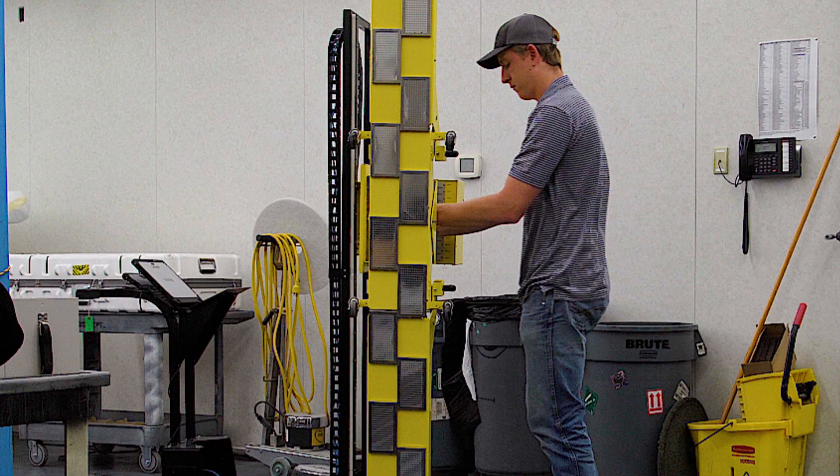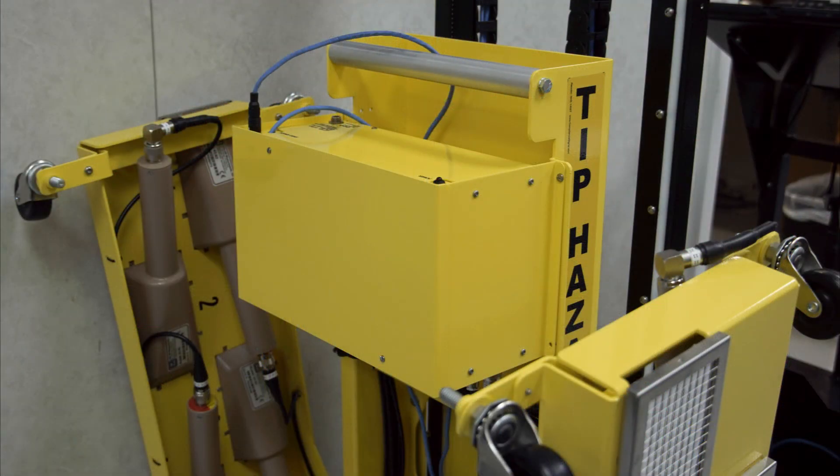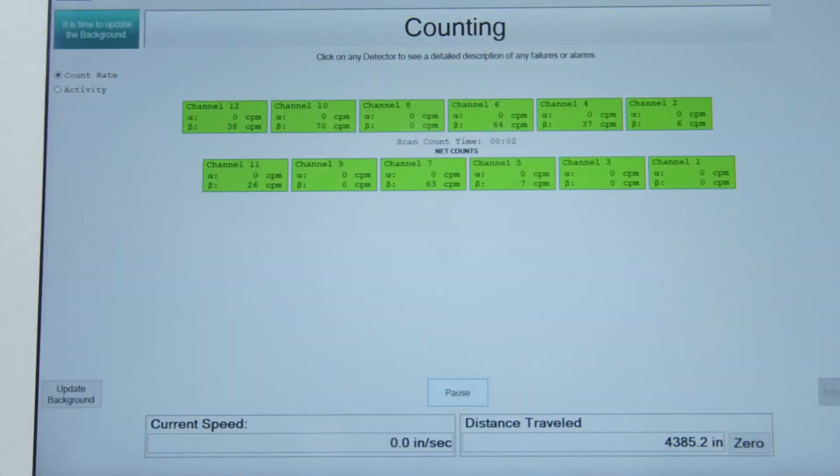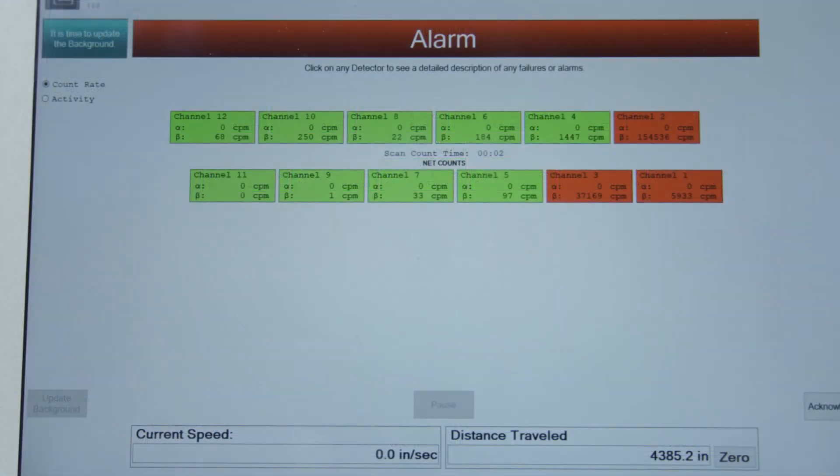The array of detectors is connected to an electronics box, which has a USB connection to a laptop. The laptop makes it easy to view all 12 detectors simultaneously. There is an alpha and a beta channel for each detector for a total of 24 channels. These channels are checked every half-second and momentary audible and visual alarms activate if any alarm points are exceeded.